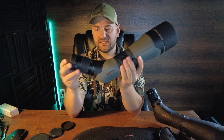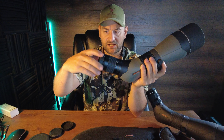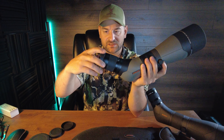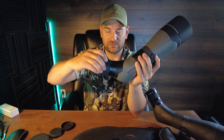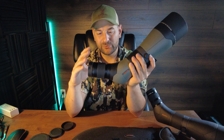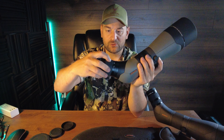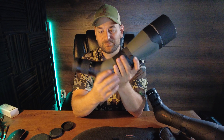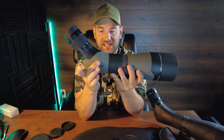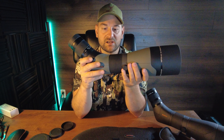Now let's take a look at the Athlon Argos. The Athlon Argos has a much sloppier, looser eye cup, but it still does adjust and work adequately. Then coming forward, you have the magnification ring, which feels a little bit more gritty but not much difference. It has numeric values every 10 power and a rubber knurled ring to grab it. It does not have the secondary confusing ring that the Kronos has. Coming forward, you have a rubberized coating over most of the body of the scope.